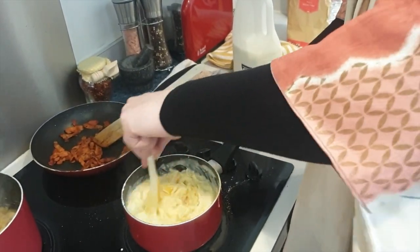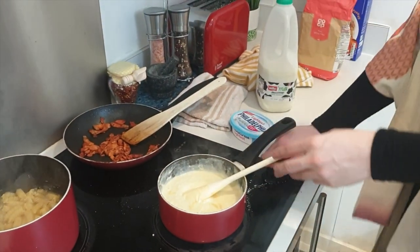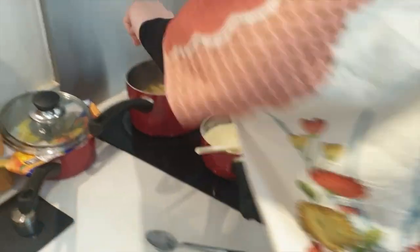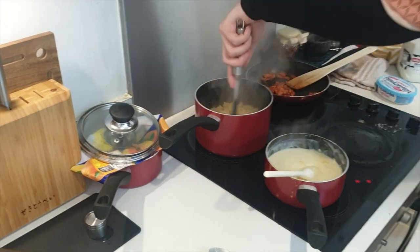It's quite a lot of cheese, isn't it? It's quite a lot of cheese. Right, cool. Cheese sauce is done. Pasta is al dente.